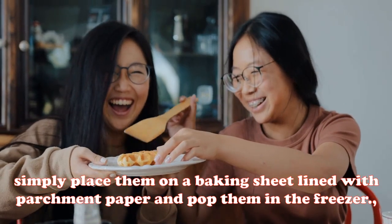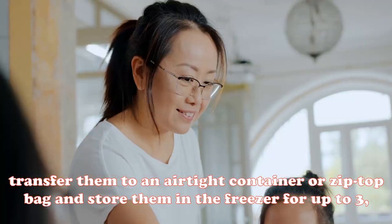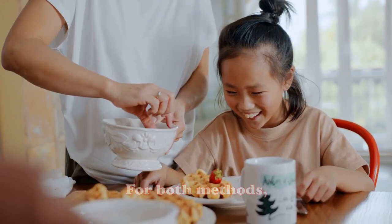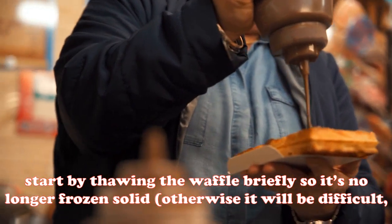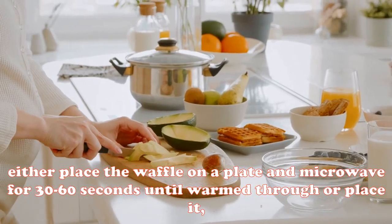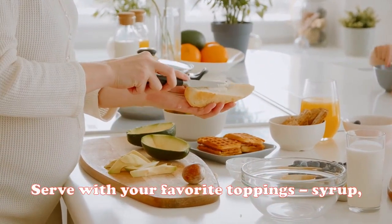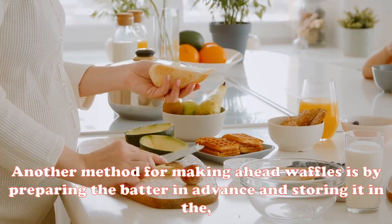To freeze waffles, simply place them on a baking sheet lined with parchment paper and pop them in the freezer. Once they're frozen solid, transfer them to an airtight container or zip-top bag and store for up to three months. When you're ready to eat, thaw the waffle briefly so it's no longer frozen solid. Then either microwave for 30 to 60 seconds until warmed through, or place on a baking sheet and heat in a 350 degree Fahrenheit oven for 5 to 10 minutes until crisp and hot. Serve with your favorite toppings like syrup, butter, or fruit.